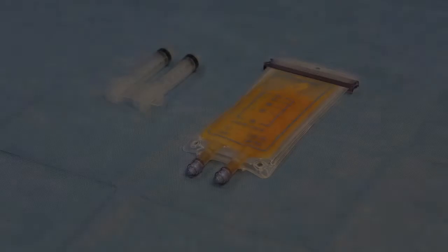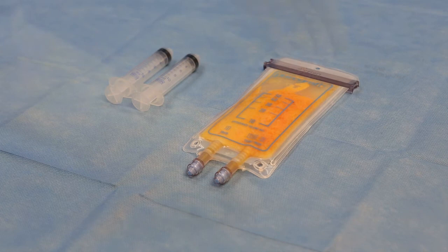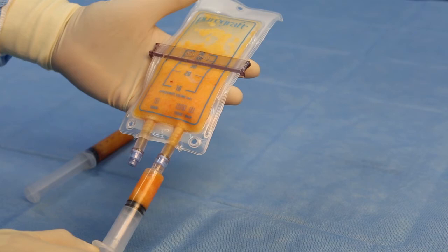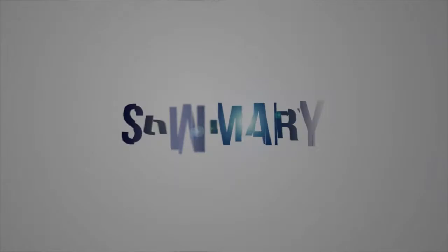Before extracting graft, first move the slider down to collect all the graft towards the ports. Then attach an empty Luer-lock syringe to the tissue wash port and extract the desired amount of graft into the syringe. Attach the preferred injection cannula to the filled syringe.